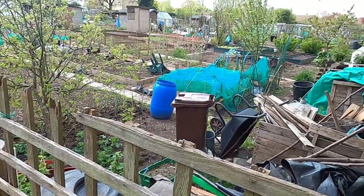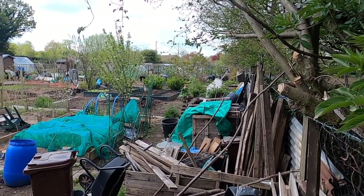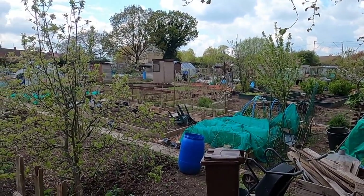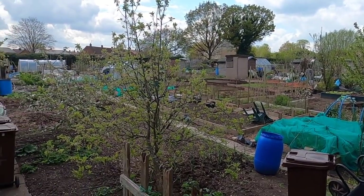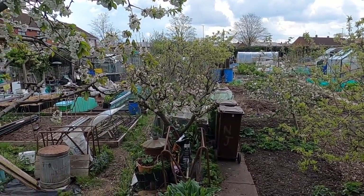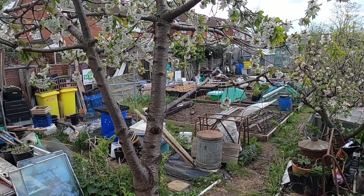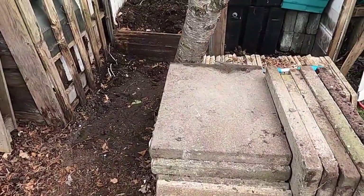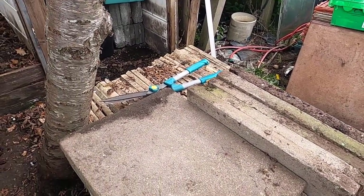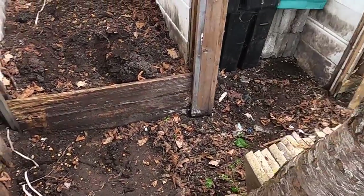With the camera now let's just get a quick spin around the allotment — as you can see quite a lot going on. We're starting to get somewhere now. These pavers and slabs are going to be used eventually for remaking the beds when the scaffold boards rot.